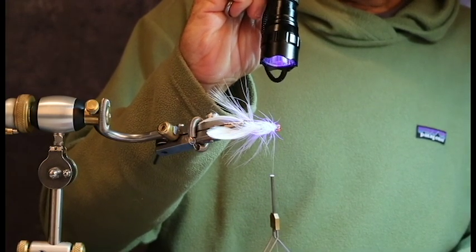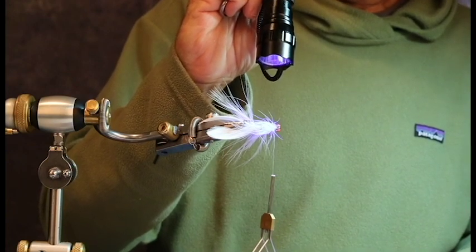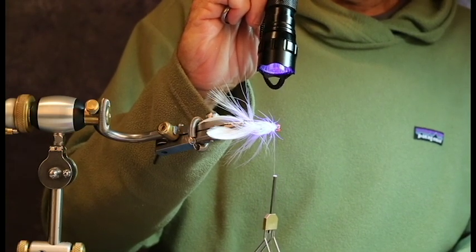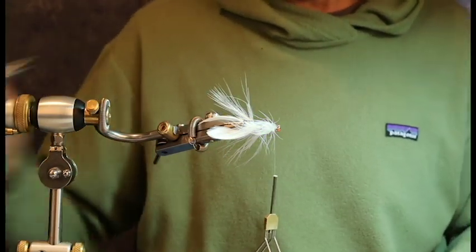I've secured my eyes, which really look cool especially under a UV light. I have a body that's set — and by the way, the extra time on the UV light, in case the Solaris on the body didn't set, will set it for sure. I've got mega motion built into this fly, as you can see.